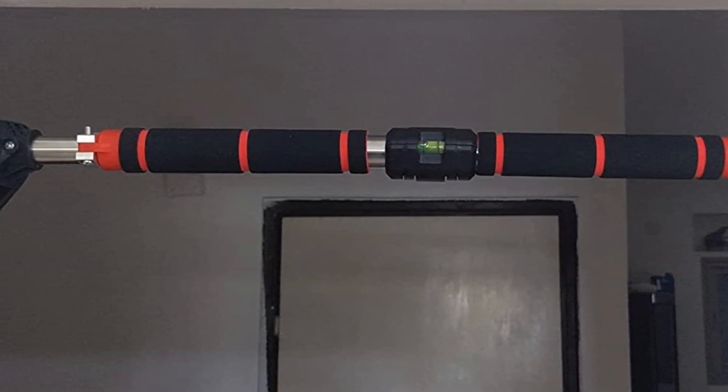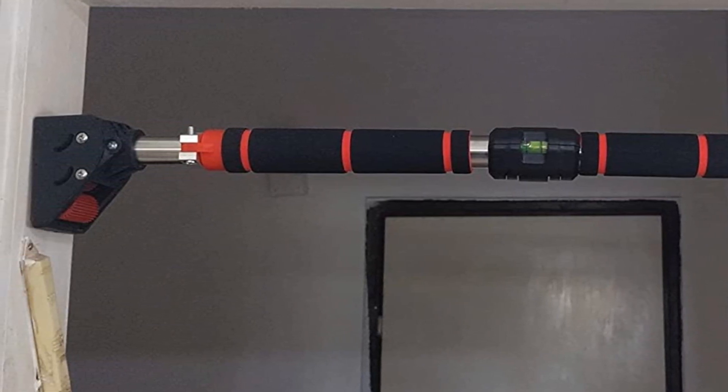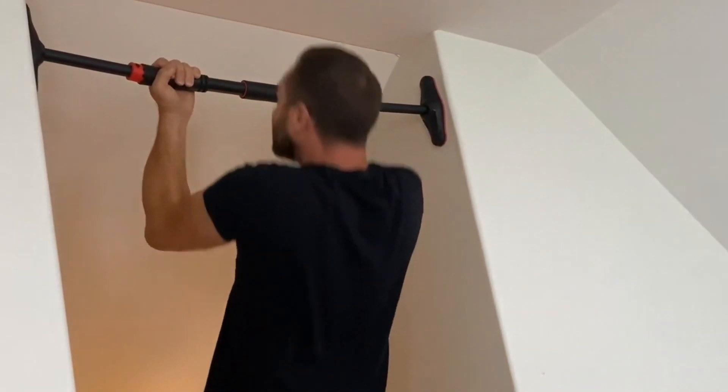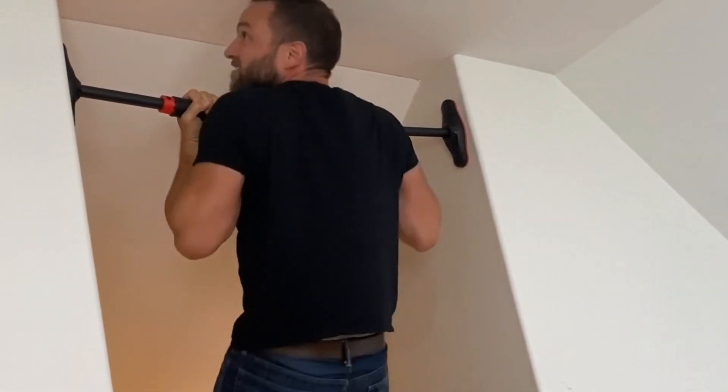Pros: Can close door with bar still up. Easy installation without drilling. Adjustable pull-up bars. No marks left on doors. Cons: No wide-grip foam padding.